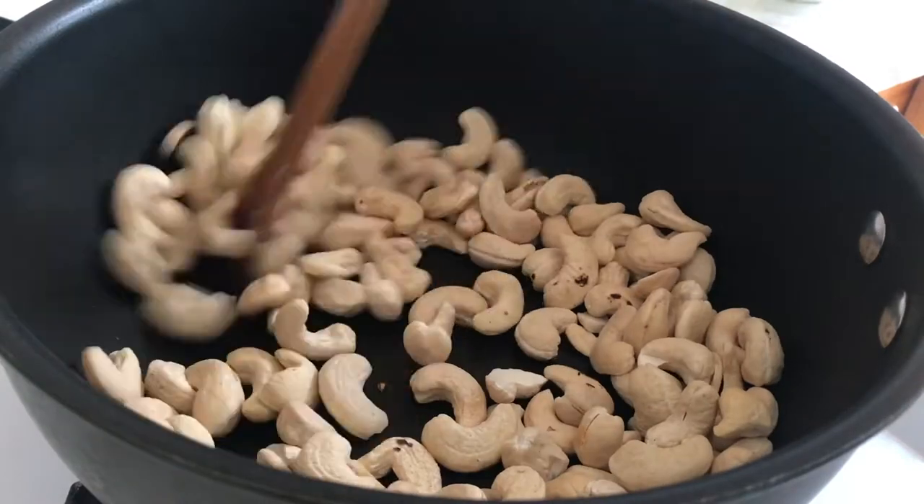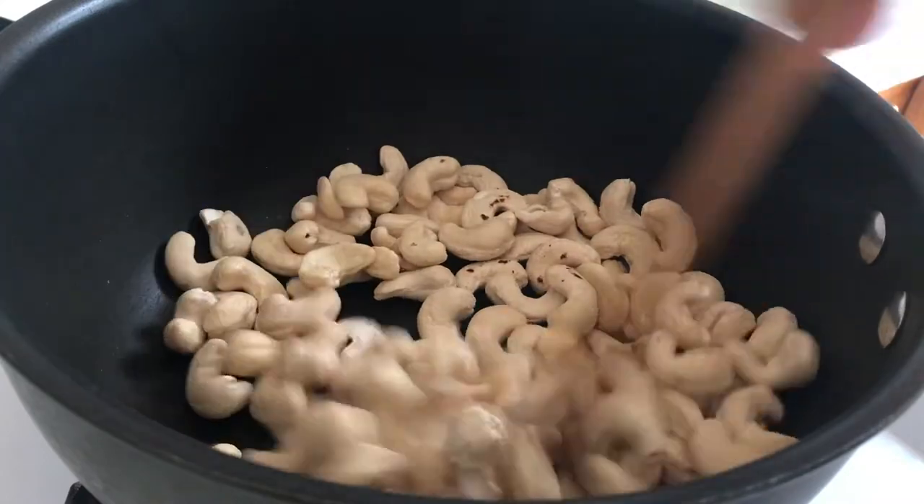With the cashews you have to be very careful because they burn quickly, so you just have to keep stirring.